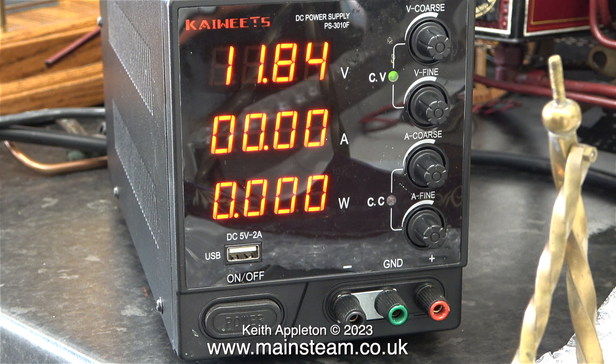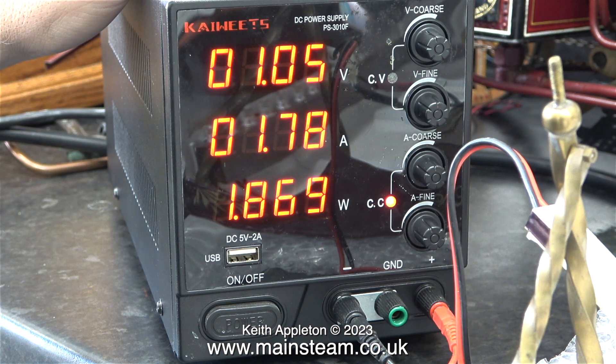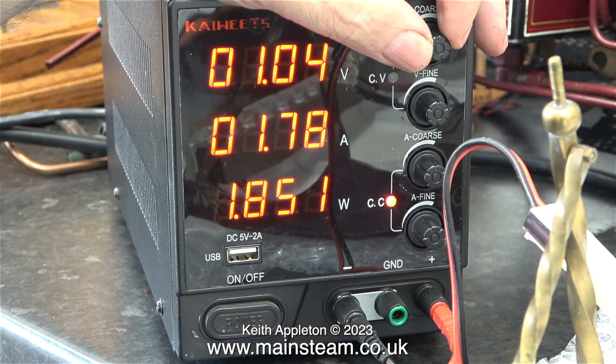After I turned the machine on, I set the voltage to 11.84 volts, and as you can see by the green light, it is set to constant voltage mode. But once I plugged the regulator in — between the positive and negative terminals, or even between the positive and ground terminals — it sort of went a bit wrong and automatically changed to constant current mode.